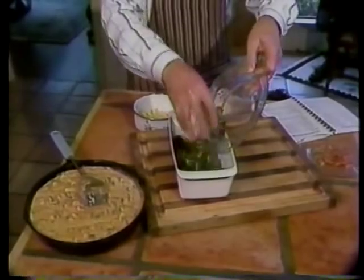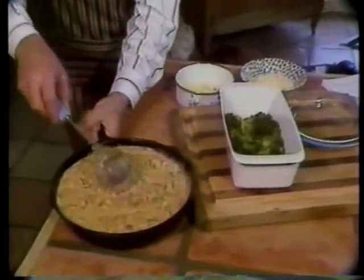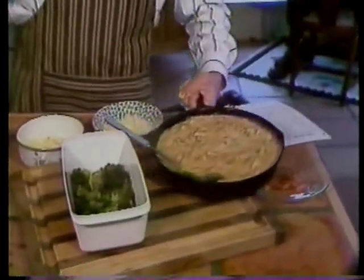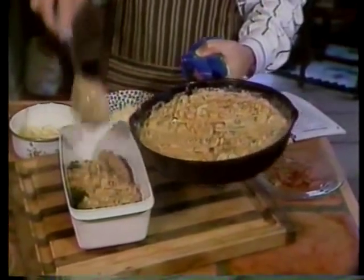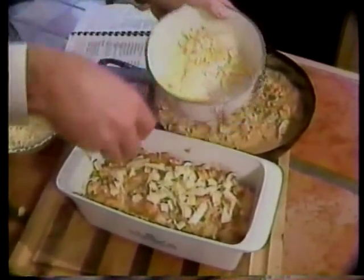Now we're going to make up our casserole. Put one bunch of broccoli boiled florets on the bottom. Stir in about one half of our chicken crawfish mixture onto that, going over our broccoli florets.